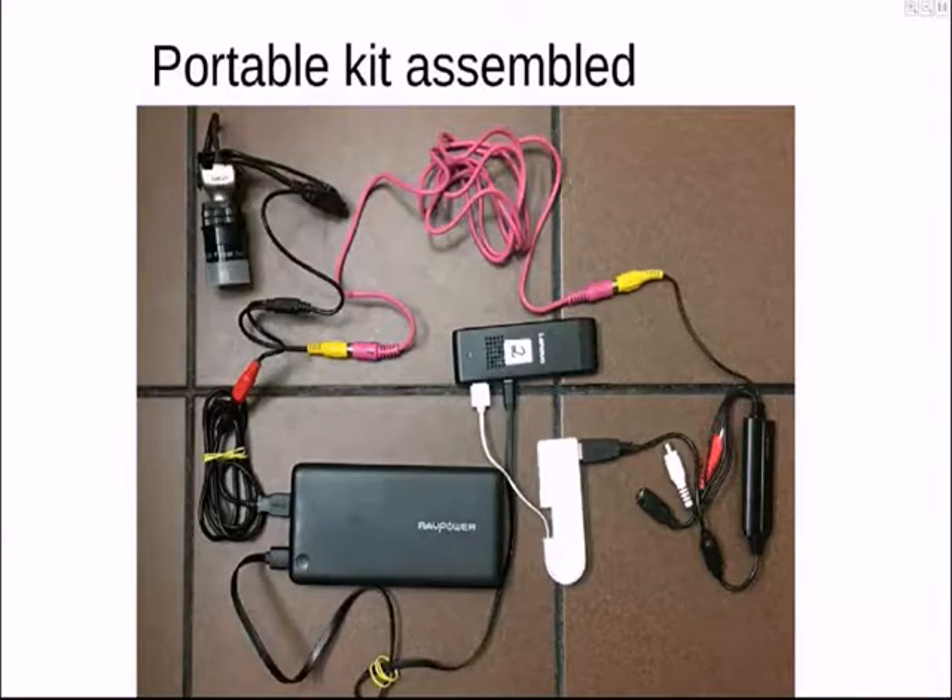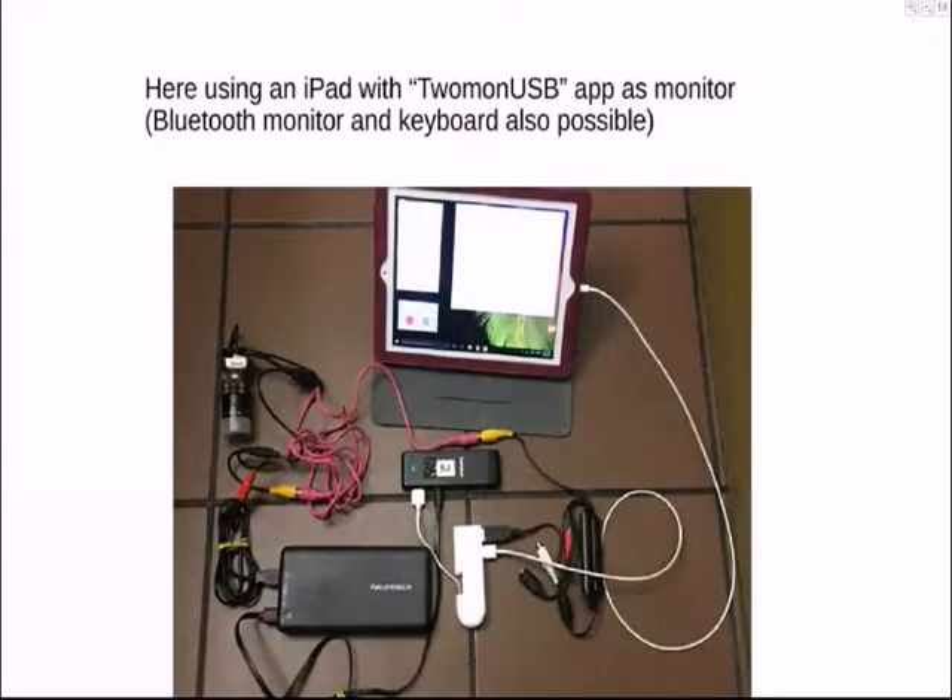Steve asked if I could include in my notes which battery-powered monitor I use. It's a little 7-inch standard LED — you just have to make sure it allows for an AV input because that's the key. Mine is made by RCA, and I'll put a picture of it in the presentation.